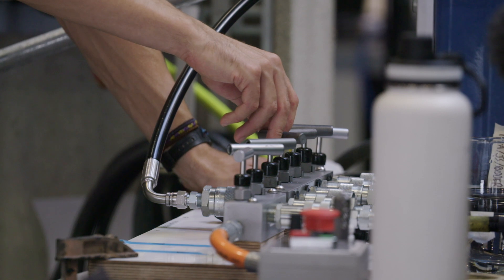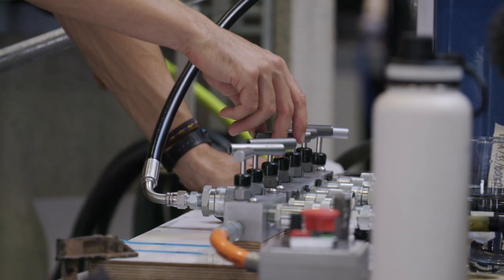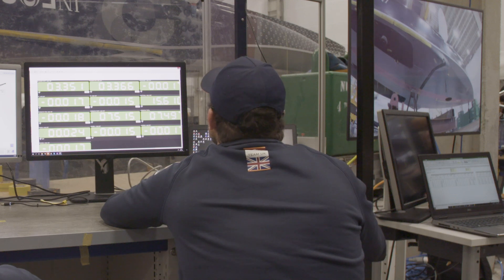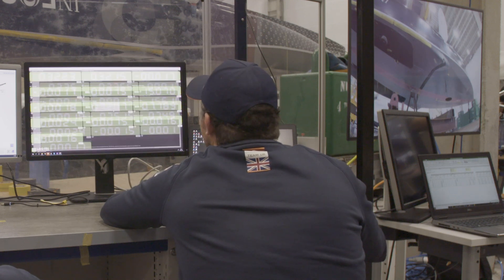Setup typically involves a lot of sensors. We'll have load cells, strain gauges, pressure transducers that enable us to keep track of all the loads and the response of the structure. The tests involve very large loads, well over 50 tonnes in some cases.